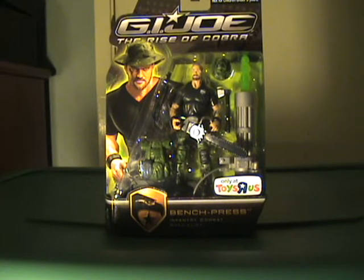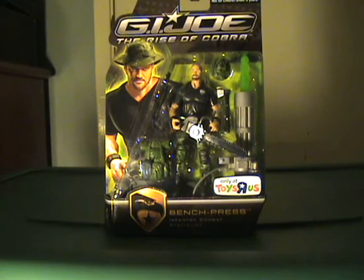Hello YouTube, this is NetflixX7 and I'm bringing you another G.I. Joe The Rise of Cobra review. I just forgot to do this in my last video, so I'm going to do it twice in this one.